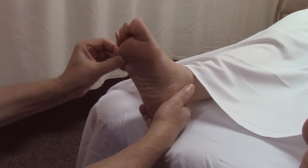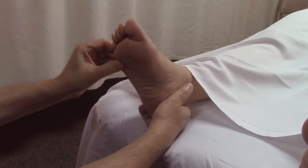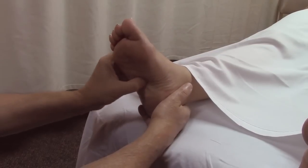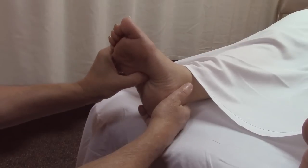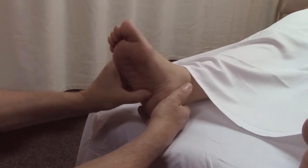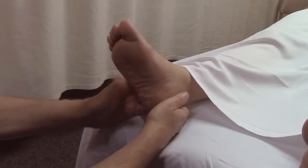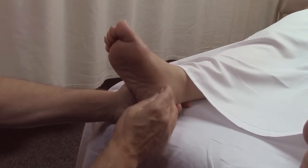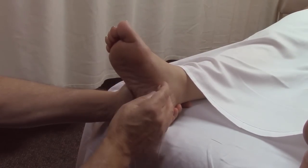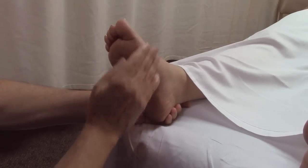Abductor digiti minimi is the thickest muscle in the bottom of the foot — you can almost petrissage it. Then we want to work palpating with cross-fiber and circular friction through flexor digitorum brevis, which begins on the front of the calcaneus and goes to the toes. And here you have abductor hallucis — this is often the muscle that cramps, right here.